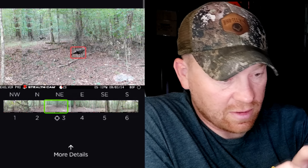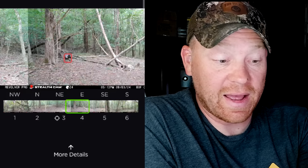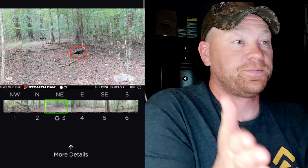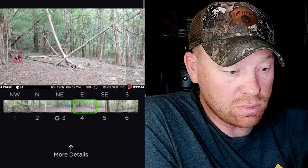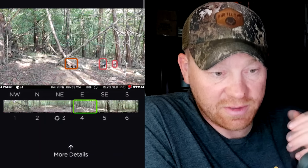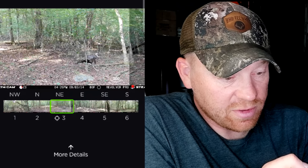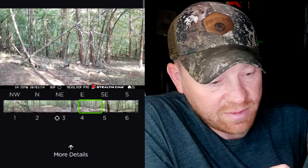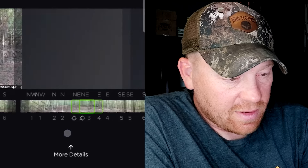It's showing the turkeys because I have critter recognition selected. There's one up behind it too. If I had a camera that only showed one view I'd say there's one or two turkeys, but because we have the 360 — boom — there's another turkey. And there's a bunch of turkeys. Look at that long beard. If I had a camera facing only this way I wouldn't have got a picture of that long beard.